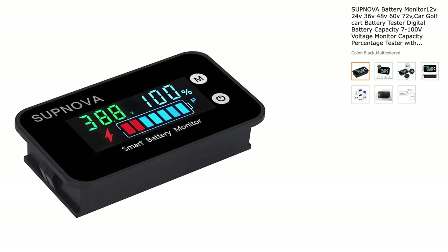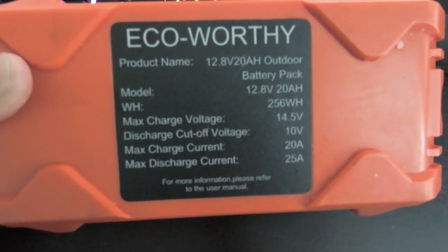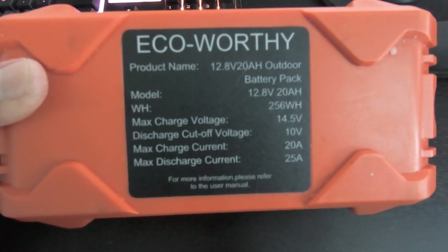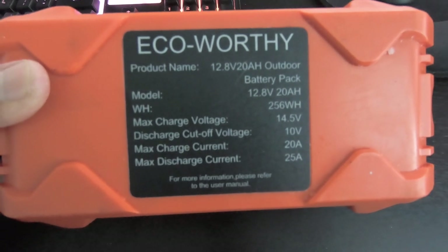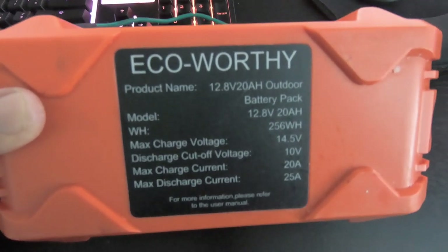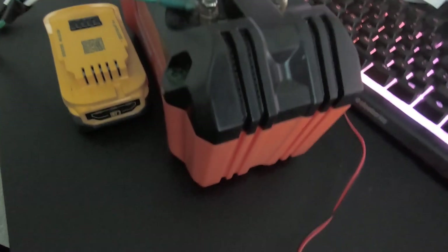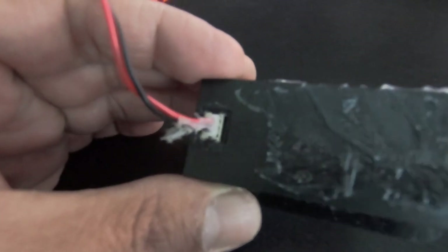Here we have the Subnova smart battery monitor. This is going to be the first detailed video of all the menus on this device. I have it paired with my Eco-Worthy battery and here are all the specs for this type of battery. I have five of these batteries, four connected to my trolling motor, and they work great — never run into any issues on the water. Here's an overview of my setup. Mine has a little bit of silicone on the back since I keep it out in the open on my kayak.